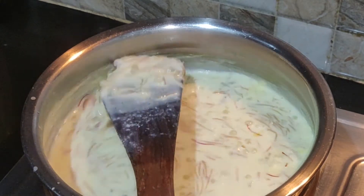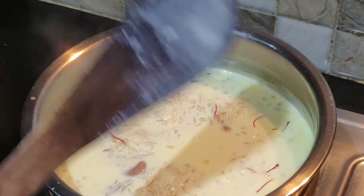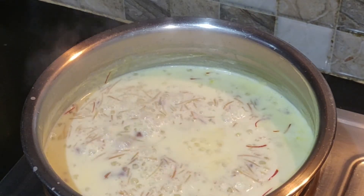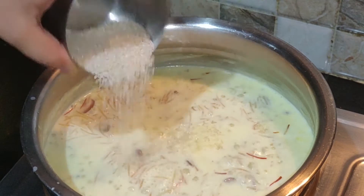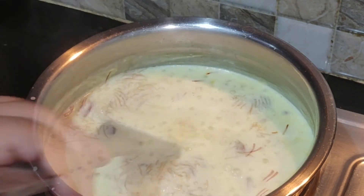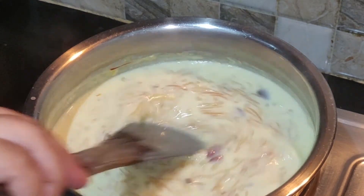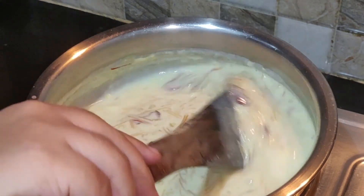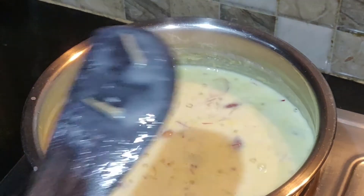Mix the ingredients in the pot. Mix the carrots — 2x1 tbsp. Now we will mix in the jars with the salted water.